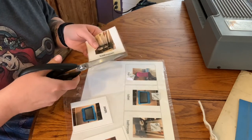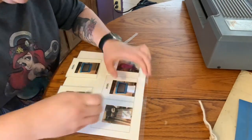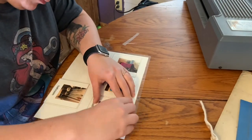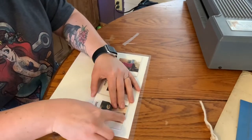I didn't video myself making the little square pieces of velcro, but here I have one side stuck to the picture already, then I pull the top part that makes it sticky and put the picture on there so it lines up.